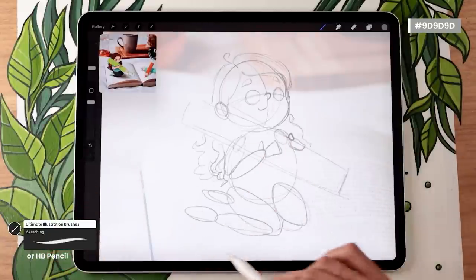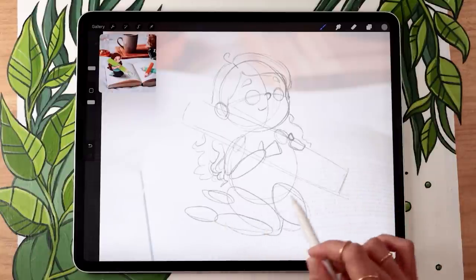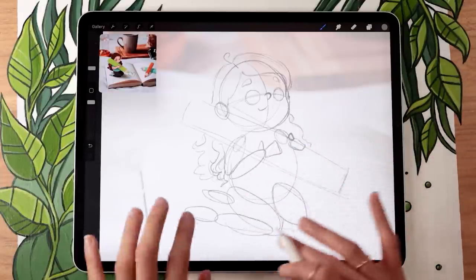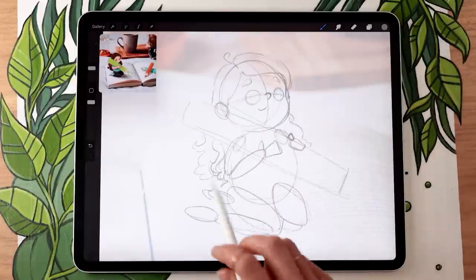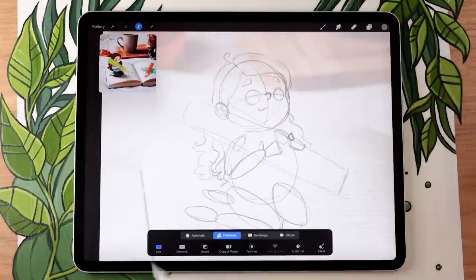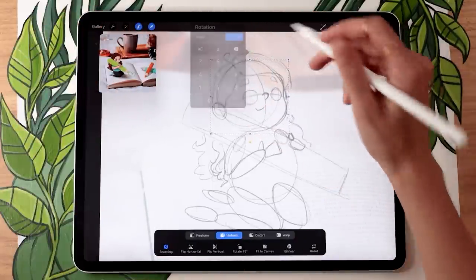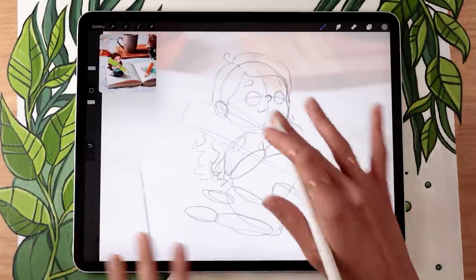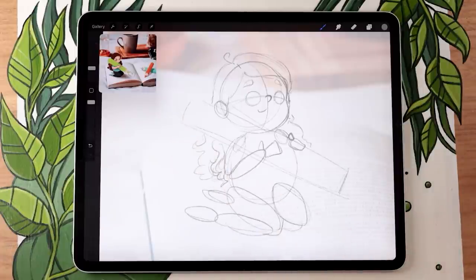It really doesn't need to be any fancier than that. At this stage we're almost ready to start tracing to clean up the sketch, but I want to show you why we break it down into basic shapes first. Whenever you draw with basic shapes, it's super easy to move them around and change the position or proportions. For example, if I don't like the direction the head is facing, I can use my selection tool set to freehand, draw around that shape, and use the arrow tool to adjust it. Feel free to pause and play with the different shapes.